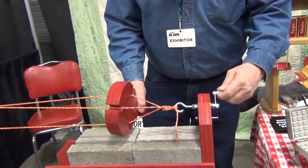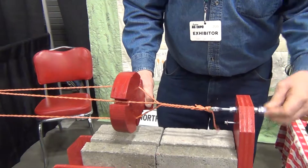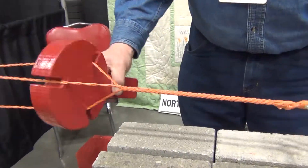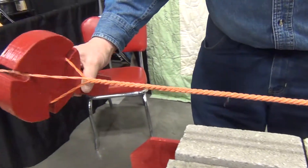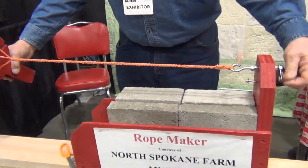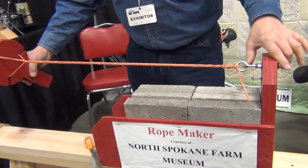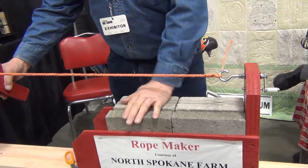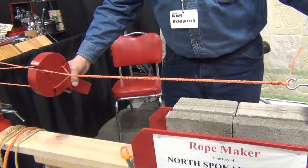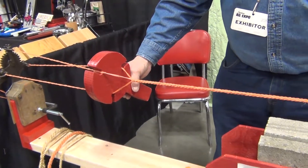Now we're going to start down here and allow it to wind up on itself. Why do you have all these bricks here? Because they provide the weight to keep this from sliding, and it has to keep it tight, because if we don't keep it tight, we'll have a mess.